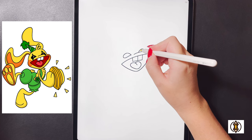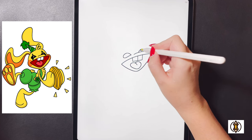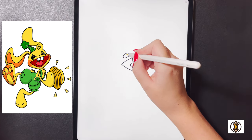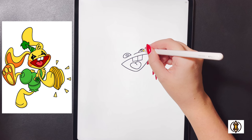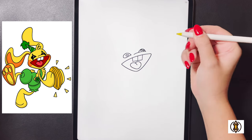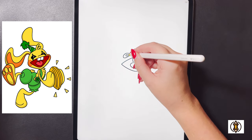On the right side now we're going to draw a small oval shape right in the center, and then moving over towards our left eye we'll replicate that again. On the right eye we're going to draw a small circle in the bottom corner, and then on the left side we'll replicate that again.